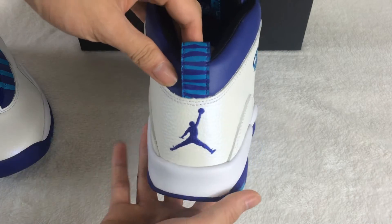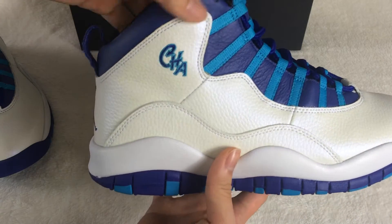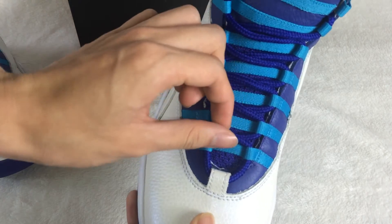The blue colorway is drawn, man. I have the logo here. The shoe layer is very nice.